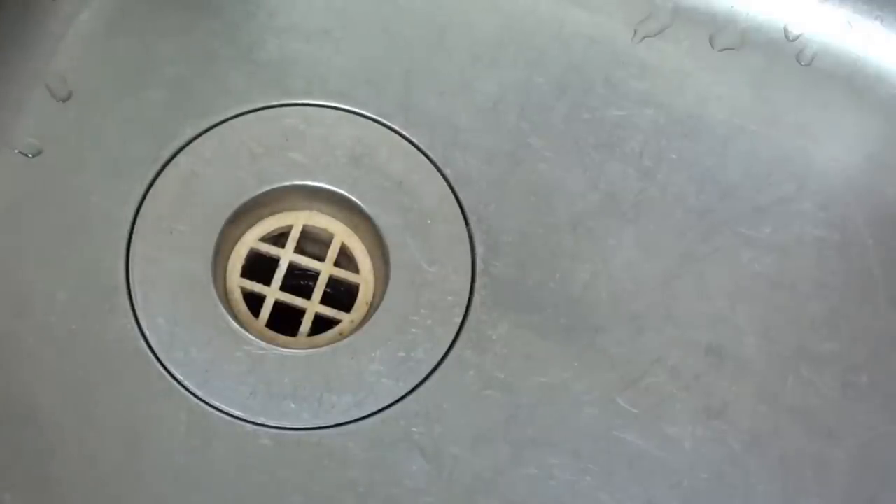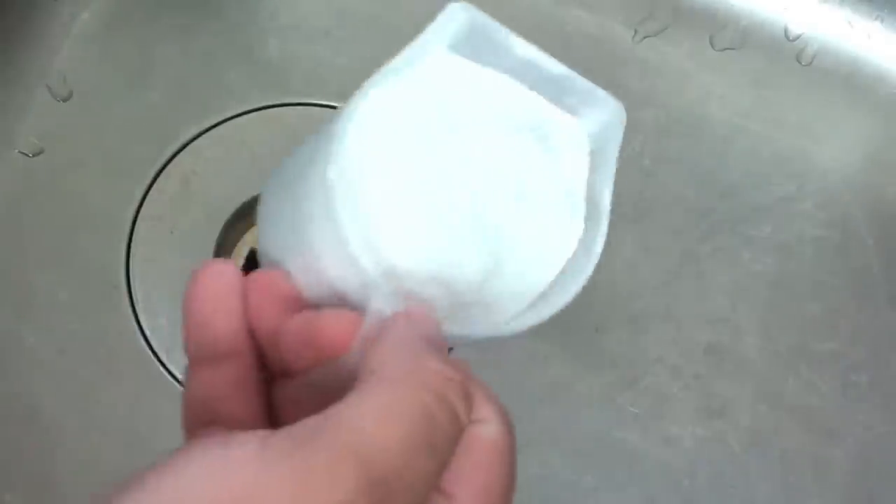About once a month it's a great idea to clean out the drain in your sink. It helps prevent the build up of soap scum and any other particles from accumulating in your drain, and it will also prevent your drain from smelling. It's very simple to do.